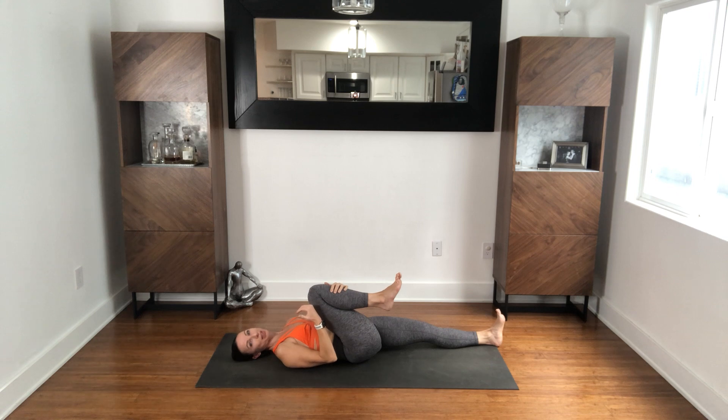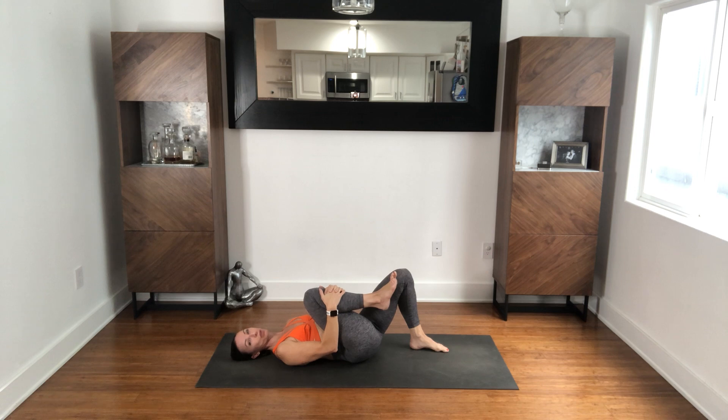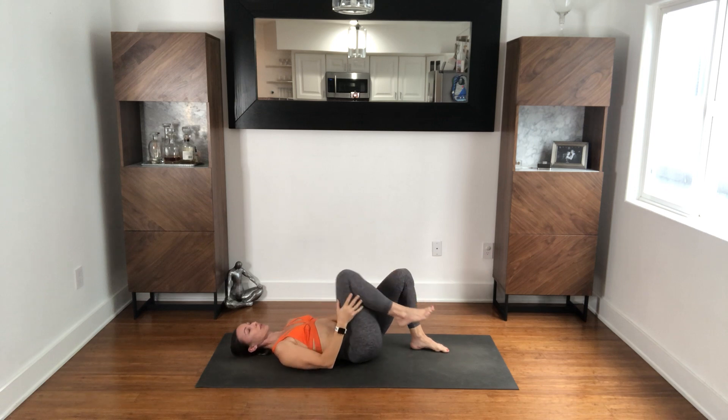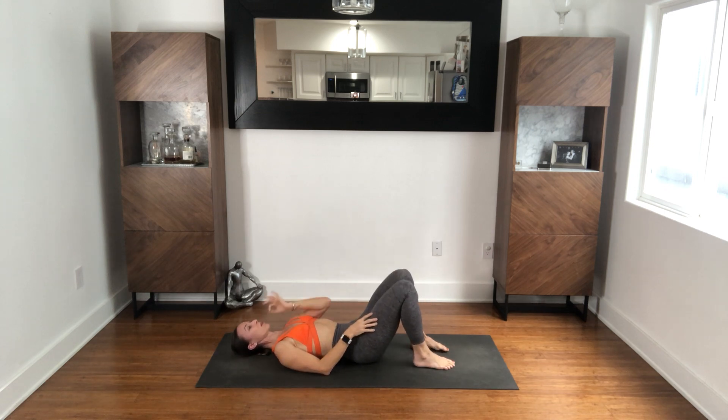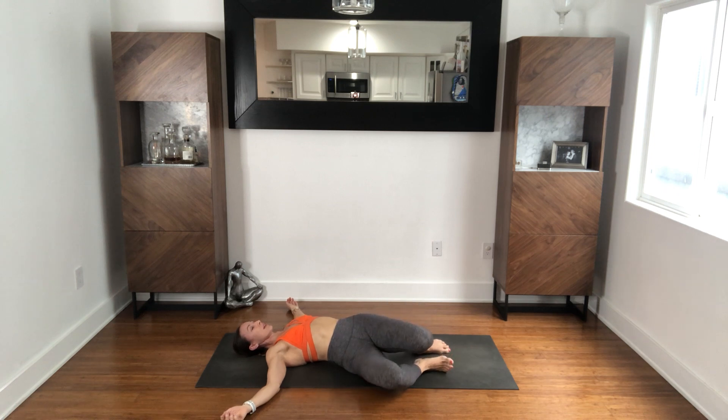The idea here is to release the muscles, not to pull them or strain them or make this feel uncomfortable. This whole time you're just focusing on your breathing. Release the foot down, take your arms out to the side. Full breath in, exhale — drop your knees to the right. And then just stay here and breathe.